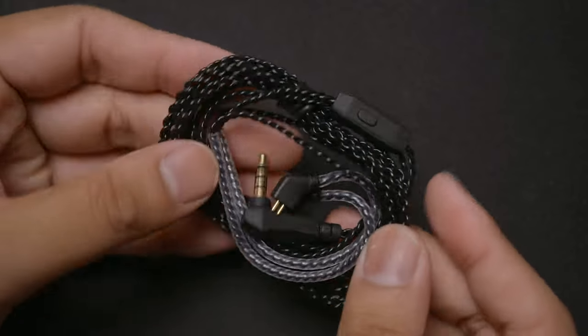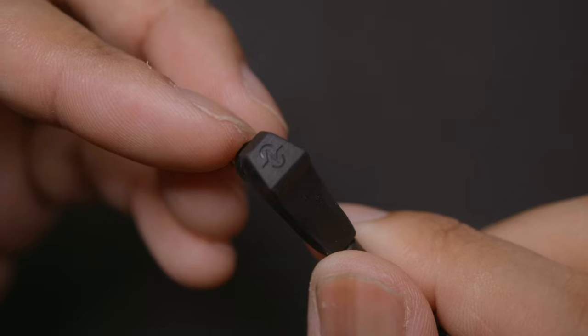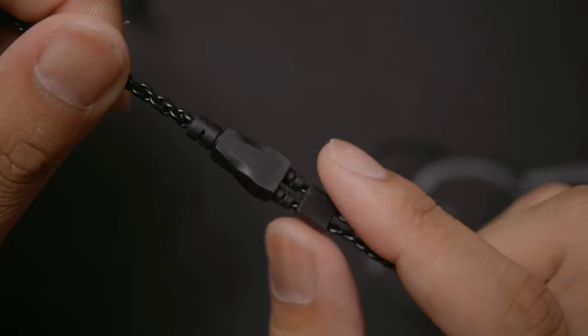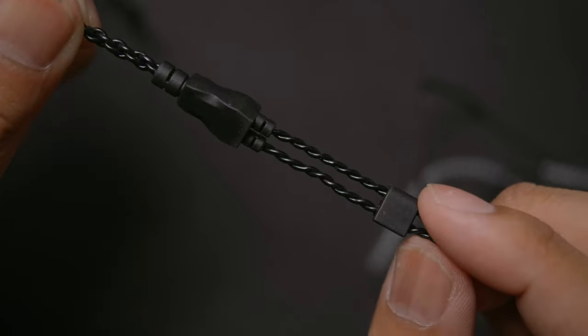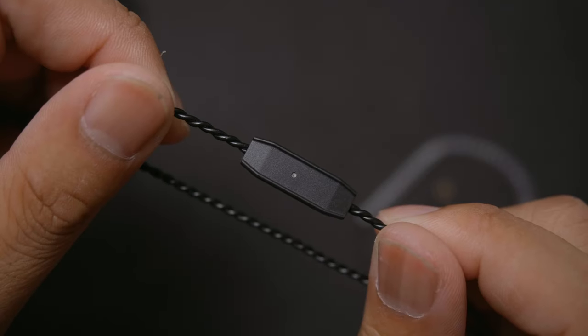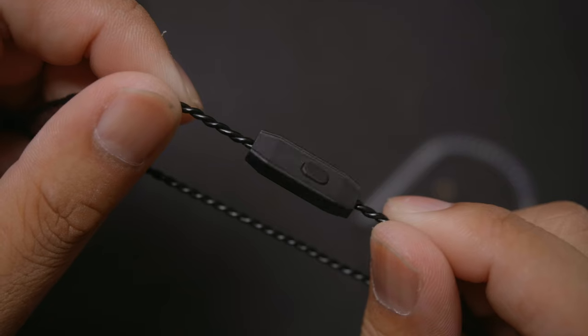Starting with the cable, it's a pretty standard budget braided IEM cable, having an angled 3.5mm jack, a nicely braided cable for a budget IEM, leading to an okay plastic splitter where you'll also have a rubber chin slider. And at the end you'll get pre-curled hooks for your ears. If you bought the version with a microphone, you get an inline microphone with a single button for controls.